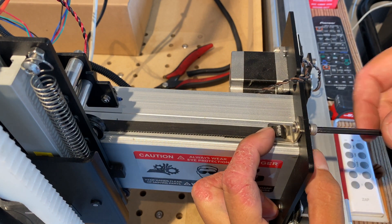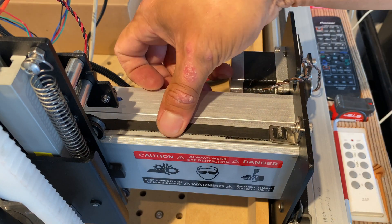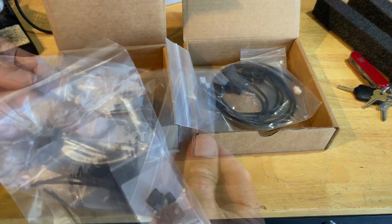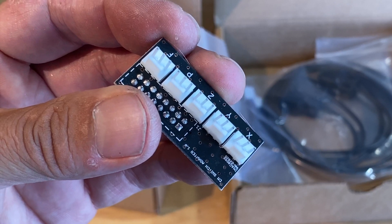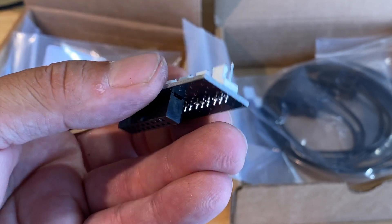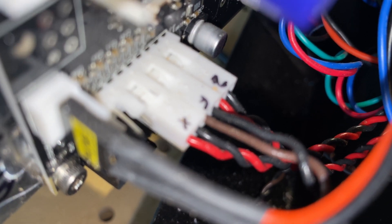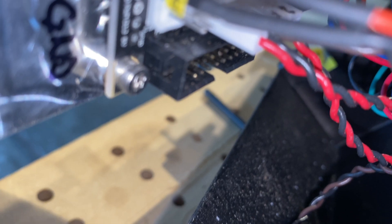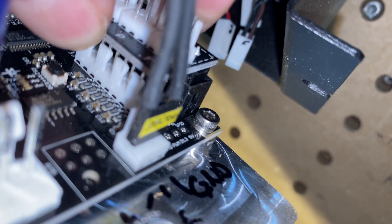Now I'm reattaching the x-axis belt and it looks like I needed a little bit more tension. I don't have a scientific method for checking tension but just kind of go by feel. These are the two boxes we have left. This is a little daughter board that clips on to the controller circuit board. This adapter lets us plug in the three-pin proxes instead of the two-pin limit switches that we had previously. Here I'm just unplugging all the two-pin limit switches and plugging in the daughter board.